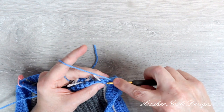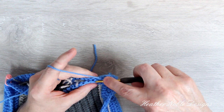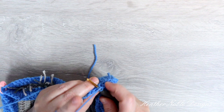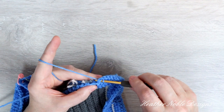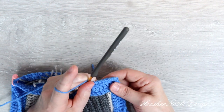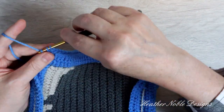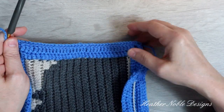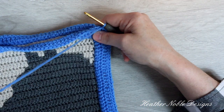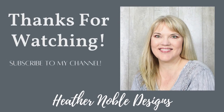Continue all along the edge until you get to the corner. At the corners, work three regular single crochets through both chain spaces. And here's the final look. Thanks so much for watching and I'll see you next time.